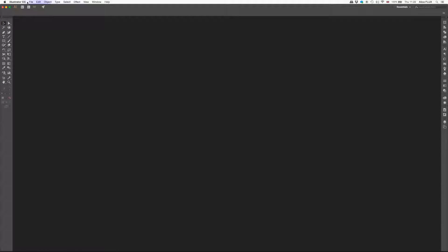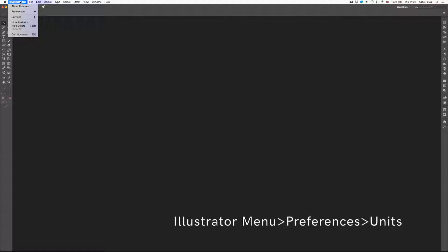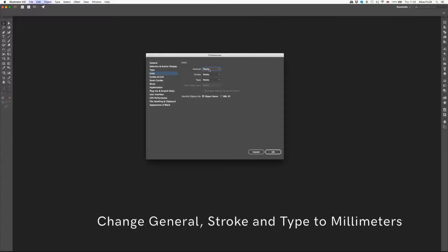The most important thing is that everything is done in millimetres. Go up to the Adobe Illustrator menu at the top — whether you're on Creative Cloud or an older version, this should still all be in the same place. Go down to Preferences and then Units. We need to change all of this to millimetres. The most important thing is the general one, but I also find it helps to change the stroke and the type to millimetres, so you're all working in the same layout.